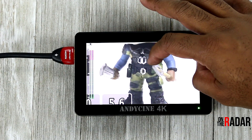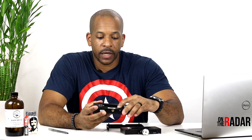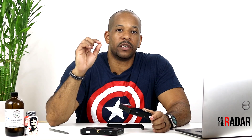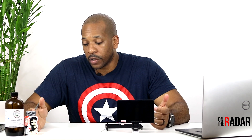One improvement I noticed versus the old A6 is the battery release button. On the old one, you had to press a small button inside the compartment and sometimes your hand would get caught and pinch your finger. On this one, the button is right on the outside — you just press it and pull the battery out. It's a small adjustment but it makes a big difference, and it shows that Andy Cine is paying attention to consumer feedback.